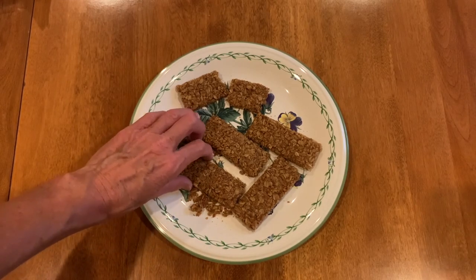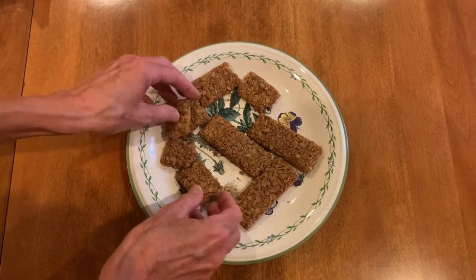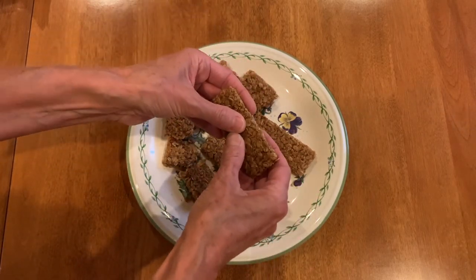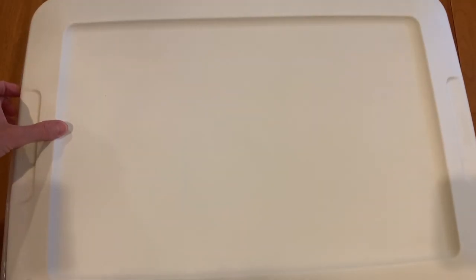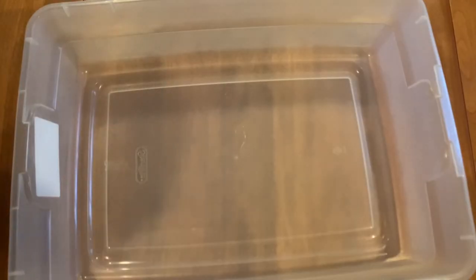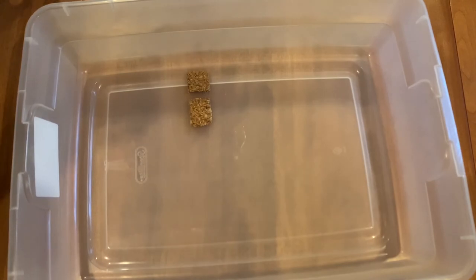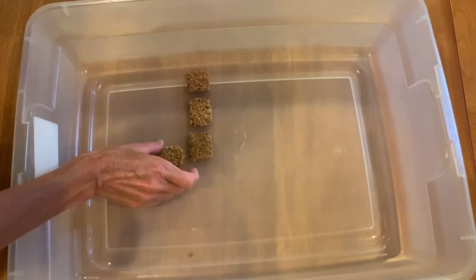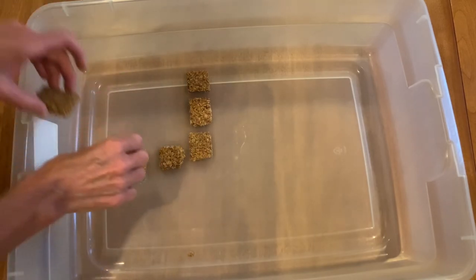I took the granola bars and broke them into different sizes — they remind me of haystacks. I used a large flat plastic tub for my sensory bin, but you can use a 9x13 pan, a tray with sides on it, whatever works for you. I sectioned off parts of the bin with the granola bars; it kind of looked like it was being divided by haystacks. You can design it any way you want — just let the kids play with it and see what they come up with.